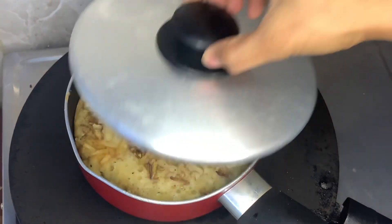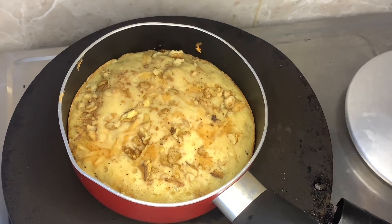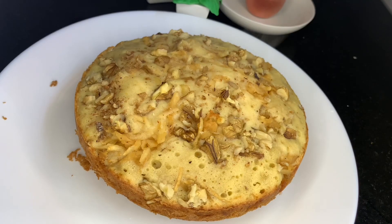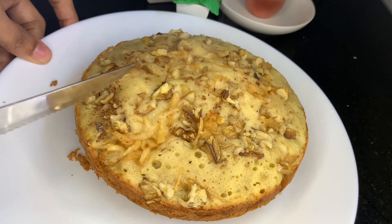It is time to cook the cake. Cook the cake and place it on the plate. I will bake the cake in the pan and then cook the cake.